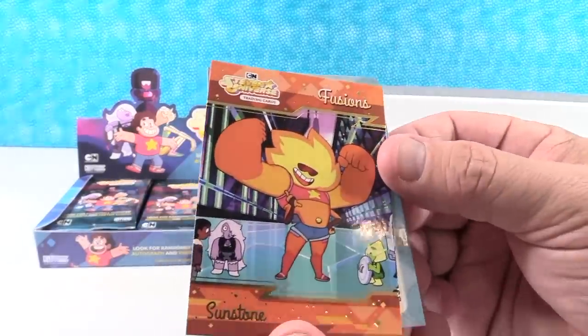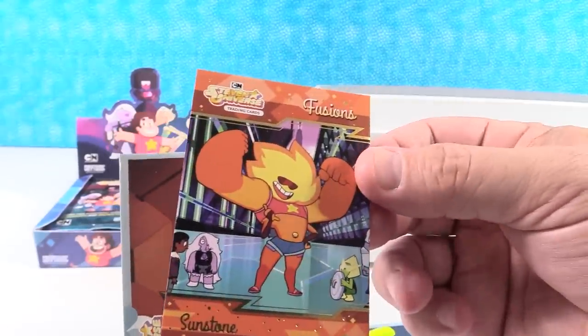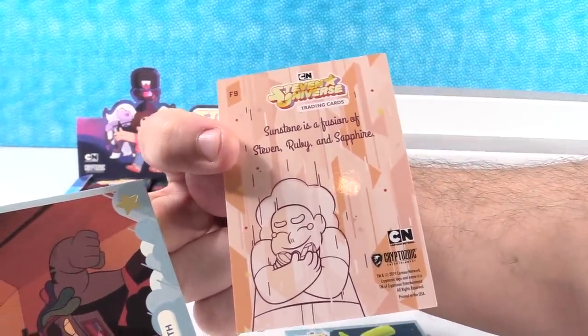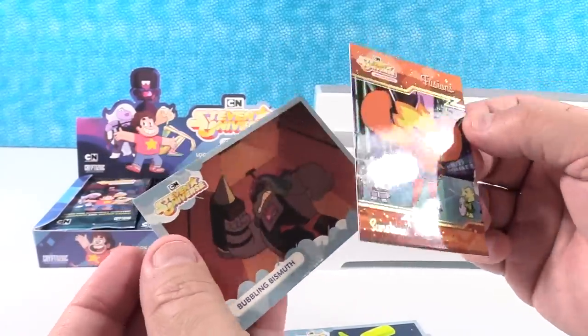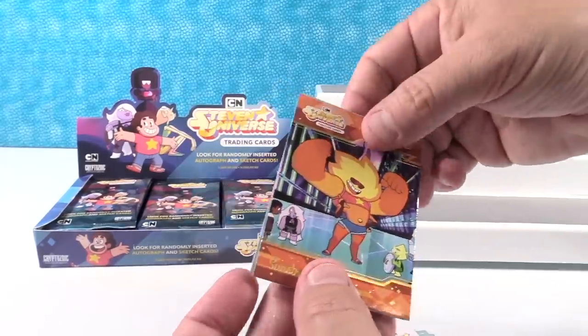We have Fusions — here's Sunstone. Now this looks like a chase card. If you turn it around it'll have F9 on the back. So that's one of the chase series cards. Sunstone is a fusion of Steven, Ruby, and Sapphire. Very cool — it's like a mash-up. And then Bubbling Bismuth. Those are really pretty. I like the vibrancy of the art.